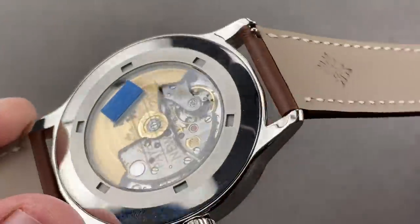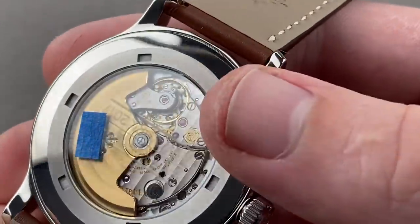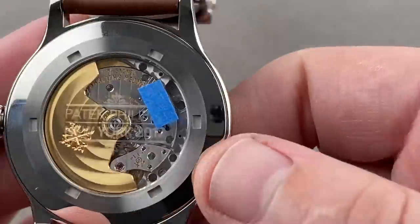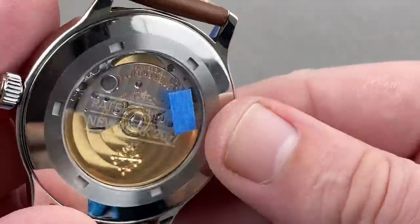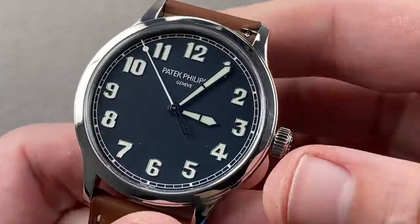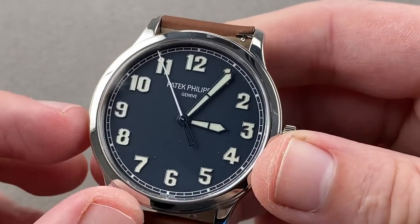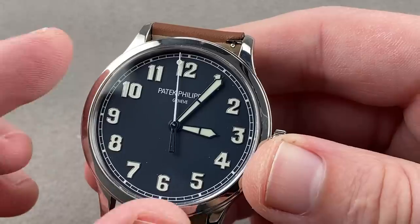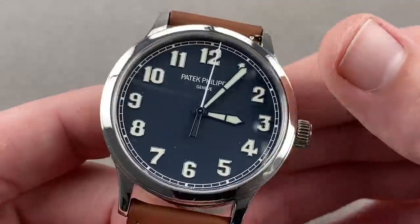On the reverse side, you can see an anti-magnetic movement, free-sprung with a silicon hairspring, automatic winding, 45-hour power reserve. And if you look closely, you can see ghosted onto the reverse of the movement: Patek Philippe, New York, 2017. Again, 600 pieces made. Originally retailed in the United States, they're slowly fanning out around the globe, so you tend not to see these watches more than once in any given place.